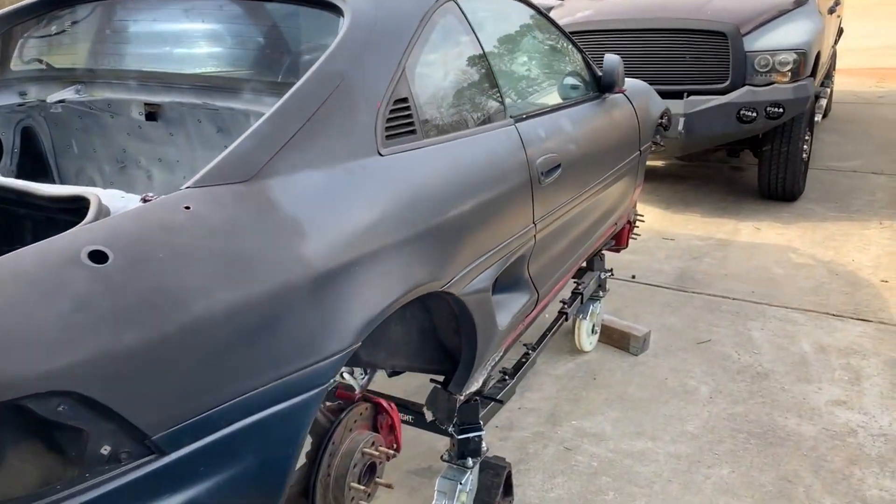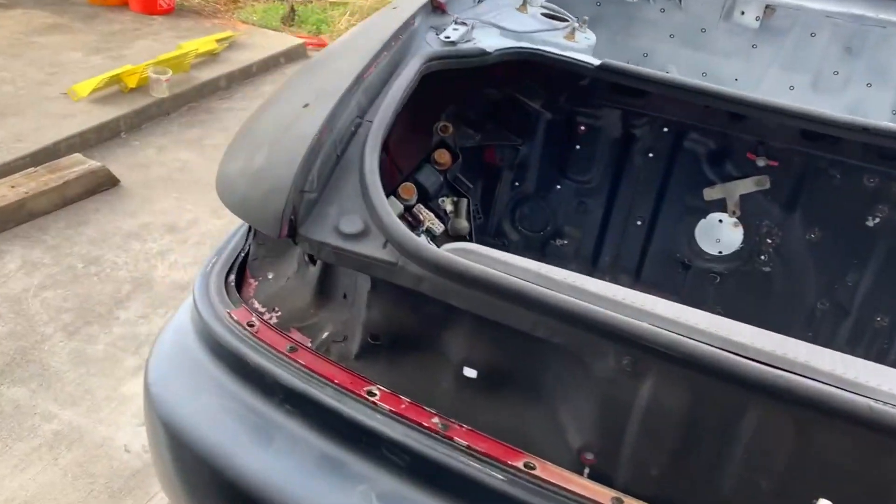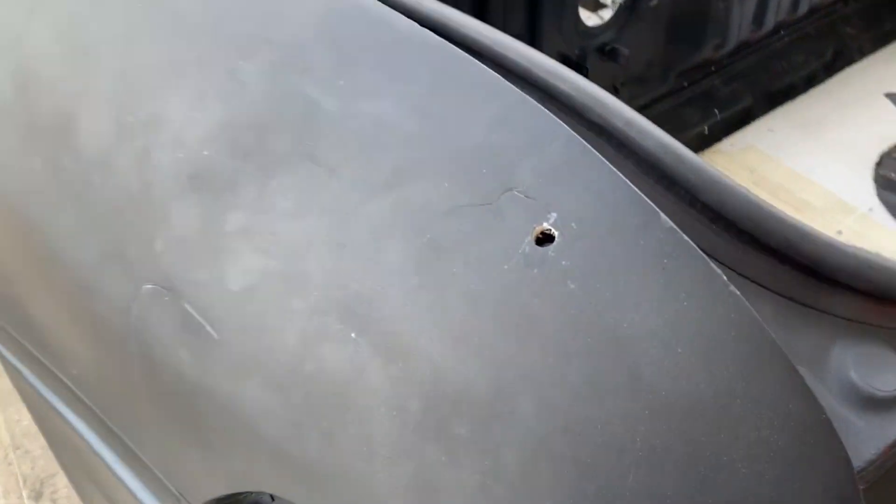This car is a little rough right now. This is going to be our race car — this is what we're going to build it out of. But at the moment, this thing's not close to being ready.